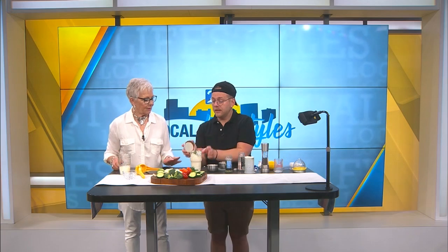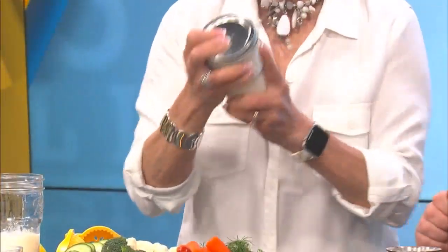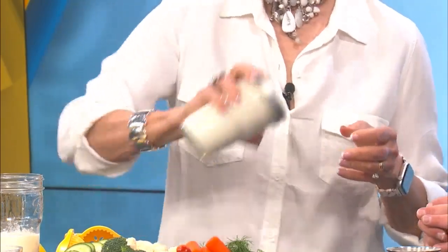Then we're just going to add the lid. Put it on tight because I'm the queen of shaking it. You just give it a good shake for about a couple of minutes, just until everything is nice and combined and you've got a smooth ranch dressing.